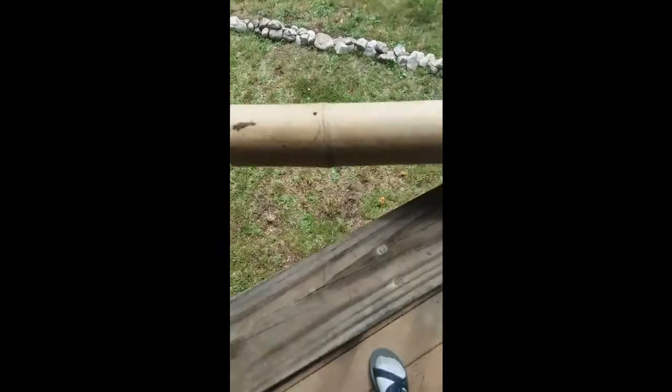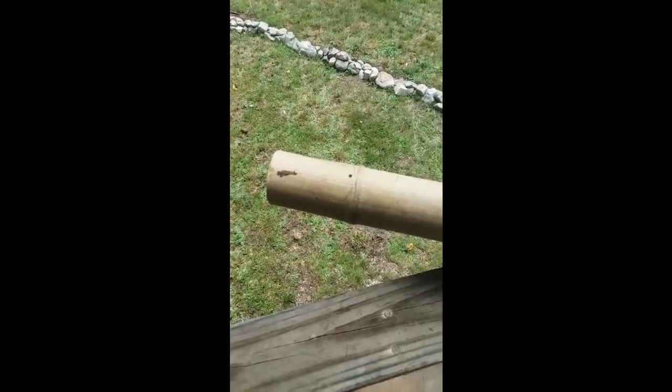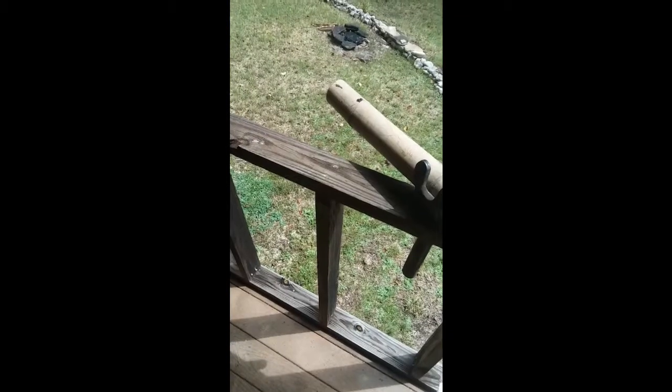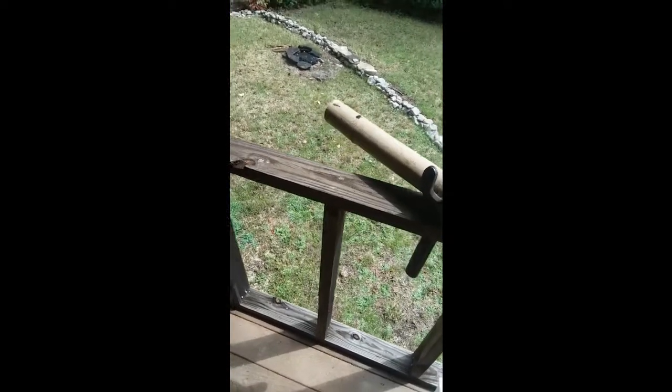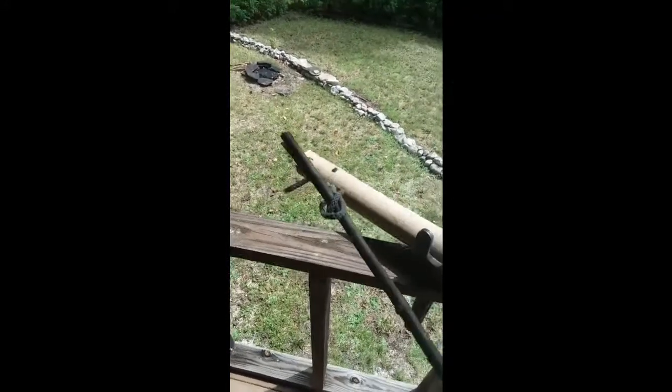I'm going to cheat and prime it with modern black powder in the primer hole, because I've discovered it's a little bit hard to ignite. We've primed the touch hole, and we have a slow-burning match in a linstock.